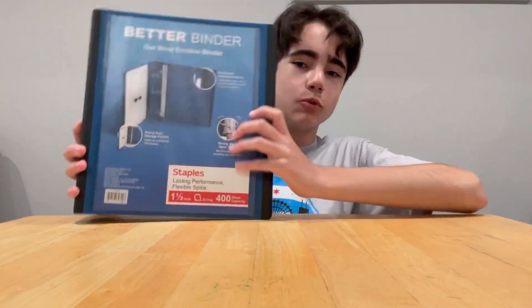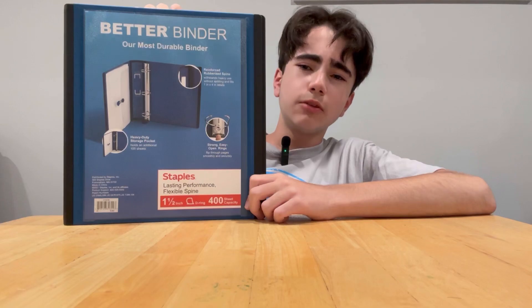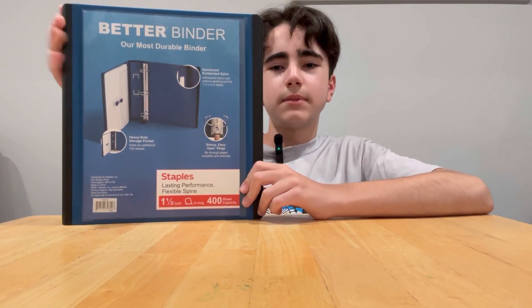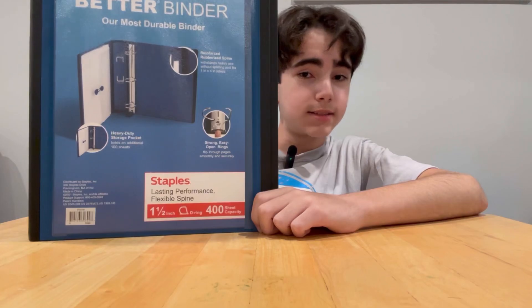We'll start off with the supplies — boring stuff first. I got a blue binder because I had an orange binder last year, a green one before that, and a mint one before that. It says it's the most durable binder, but all my other binders broke within less than a year of use, so we'll see about that.